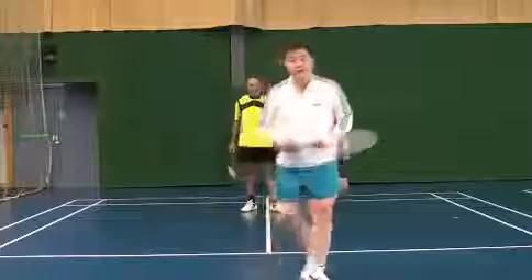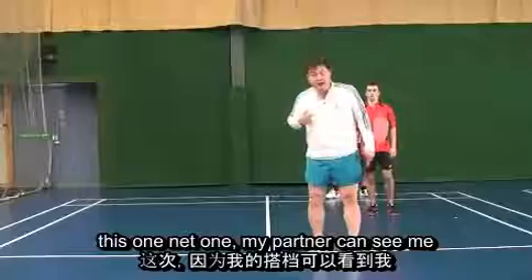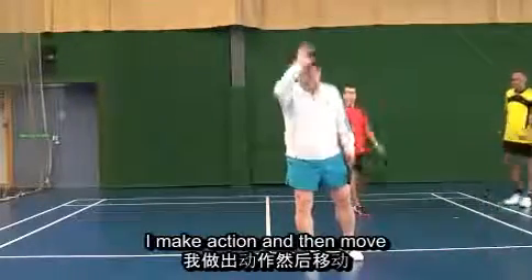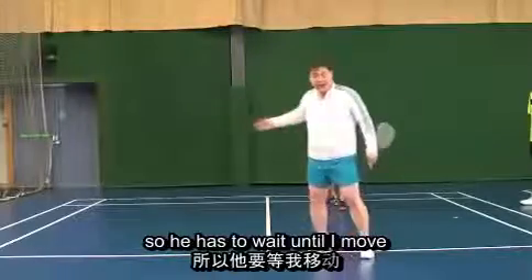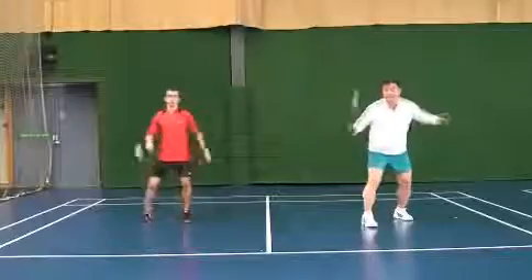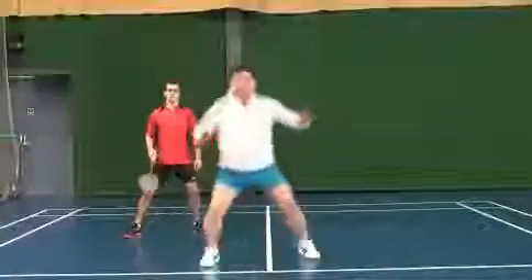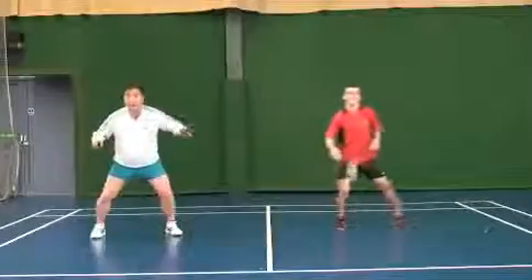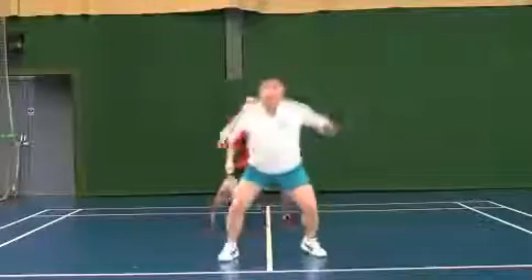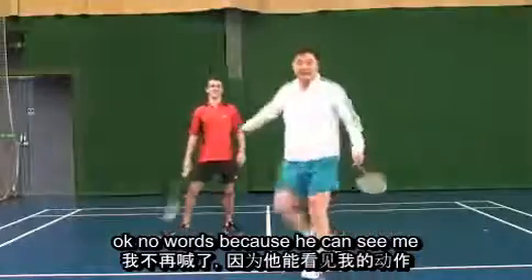Now this one — when my partner can see me, I don't need to say anything. I make the action and then move, so he has to wait until I move. No words because he can see me.